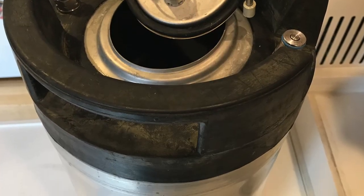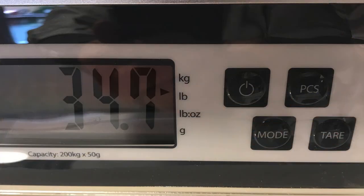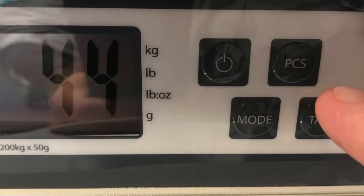Now we need the second factor: the weight of the beer inside the keg. Take an empty keg with the fittings and cap installed, put it on the beer scale, push the tare button to zero out the weight, take it off, then put a keg with beer on the scale. That's the weight of the beer inside the keg. Push the PCS button — and that's the number of pours remaining in the keg.